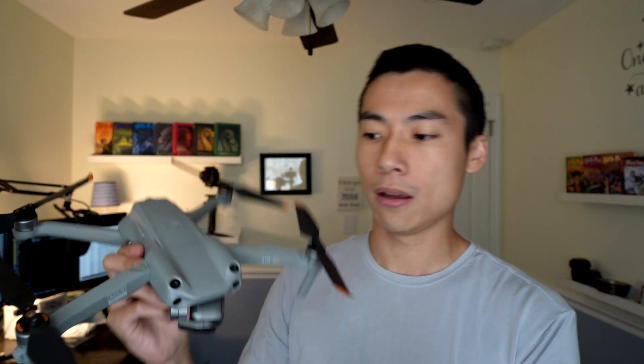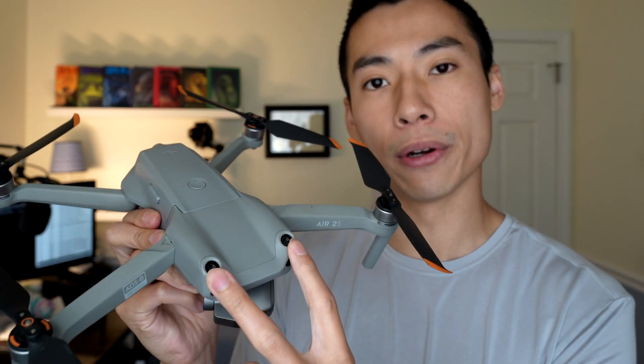You got some on the rear, the underside, two in the front, and now with the 2S version, there are two extra sensors that point upward. So what this does is allows it to see in front of it, above it, beneath it, and behind it. So there are still some blind spots here.